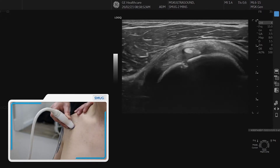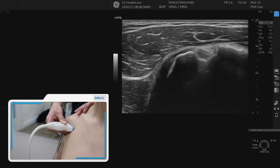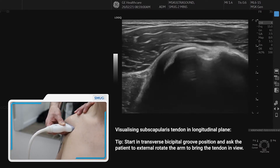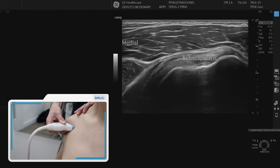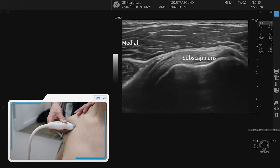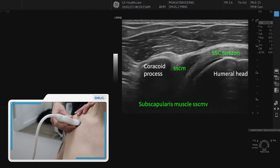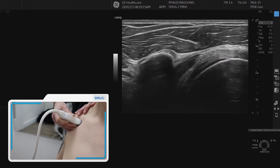Then we go back slowly, reverse back to the bicipital groove, and now we're going to look at the subscapularis. To do that we ask the patient to externally rotate the arm slowly, so the subscapularis comes into view with the longitudinal fibers of the tendon. You can move the probe medially and identify the coracoid process as your landmark, and you can also see the musculotendinous junction of the subscapularis.